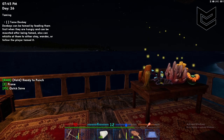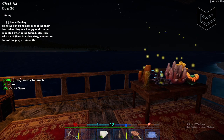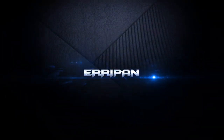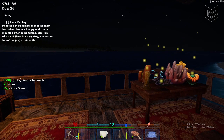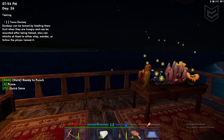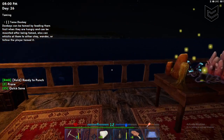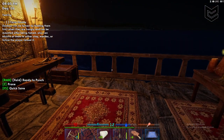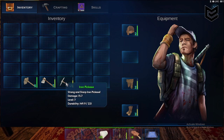Hello everyone, today I'm going to share with you how to fix iron tools here on Inker Survival. I've been seeing a lot of questions about fixing iron tools, so today I'm going to show you how. First, of course, we need the items — I have here an iron pickaxe and an iron axe.